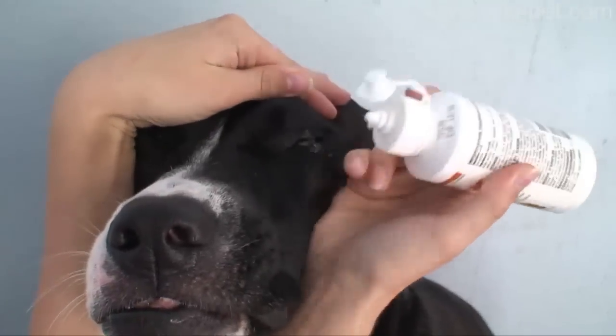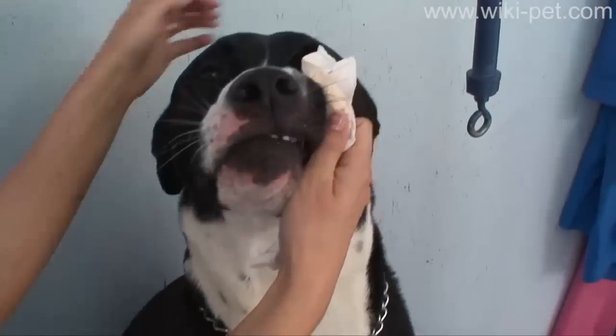Let the solution flow into the eye. Using a paper towel, gently wipe from the inner corner to the outer corner of the eye.